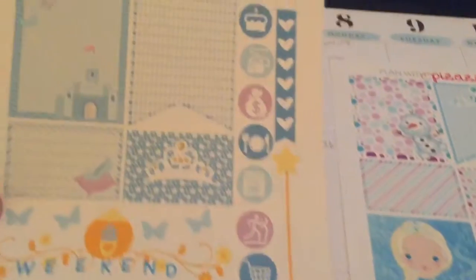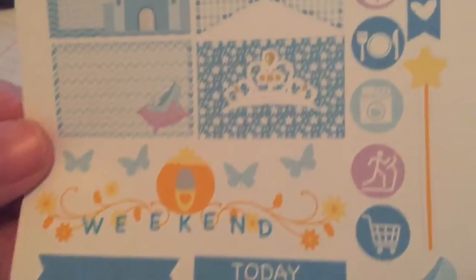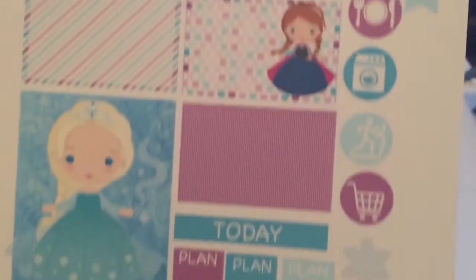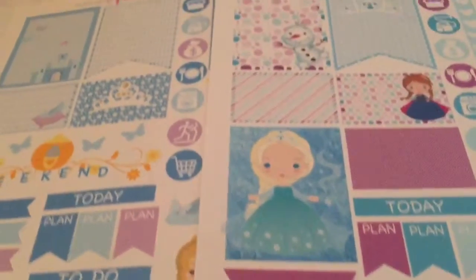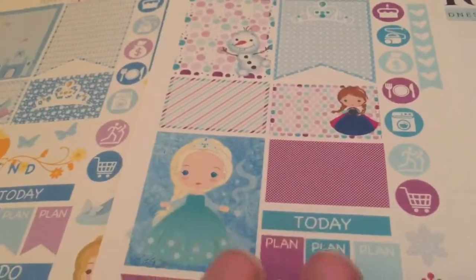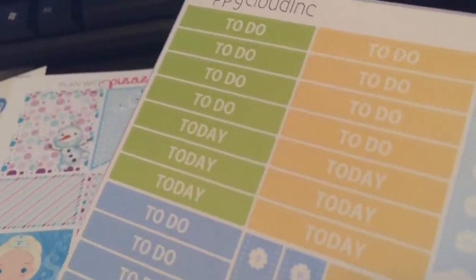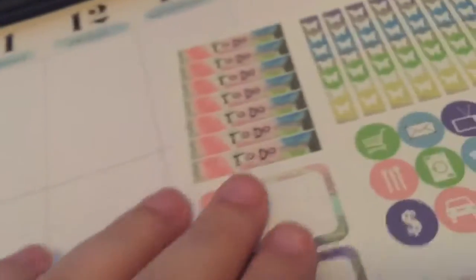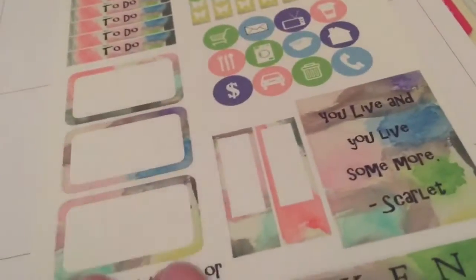I have some Disney princess theme stickers, so I'm going to use this Cinderella one — it has a cute weekend banner, some half boxes, and some full boxes. I also have the Frozen Disney princess kit, and since the colors are pretty close — purpley and blue — I'm going to incorporate both kits and save the leftovers for next time. I'll also use this kit for the headers and some to-do stickers, and possibly these butterfly checklists as well.